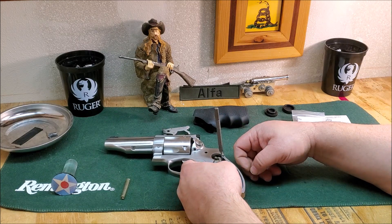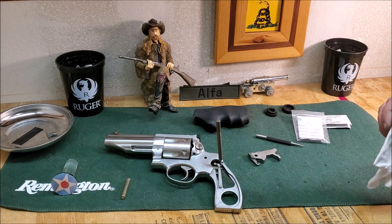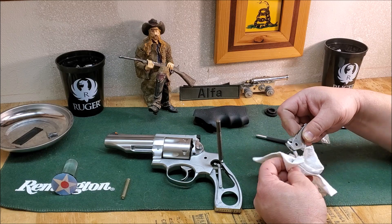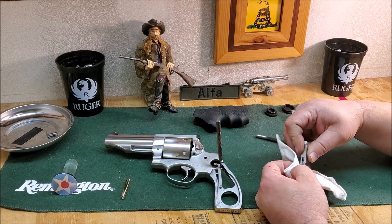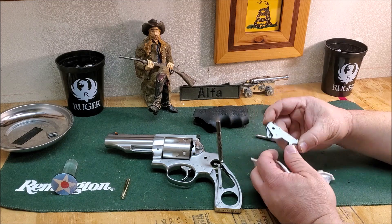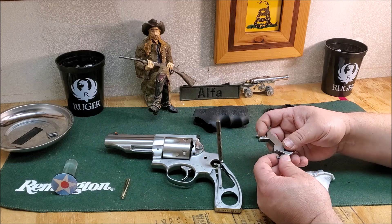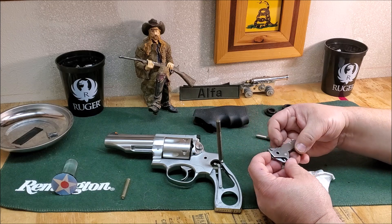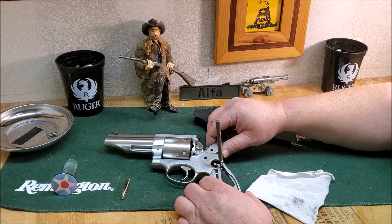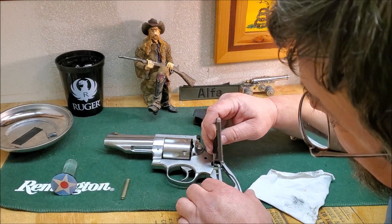There we go, we are back on there, running this through again. Let's grab a cloth here and go ahead and clean this hammer up from some of the carbon that's built up from shooting. At this point I could try to polish out the sides of this hammer a little bit, but I'm just going to go ahead and put it back in for now — that's something I can do at a later date. Get this in here and try to get it hooked back around.